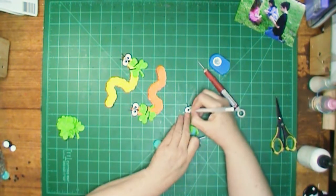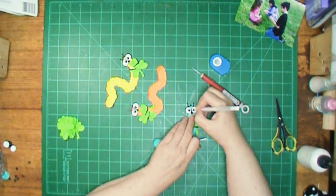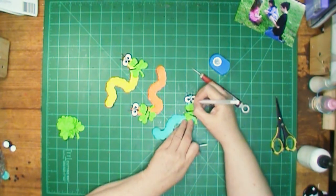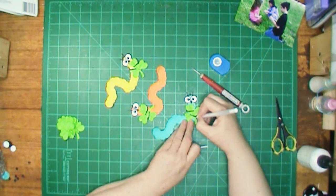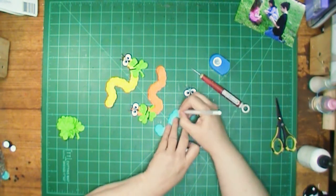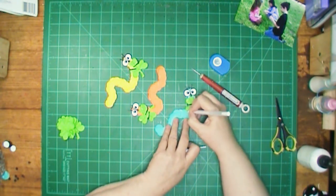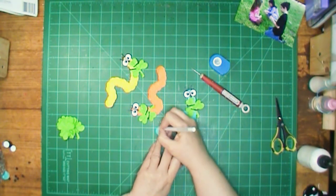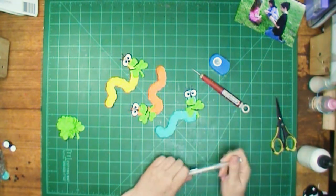Since I had this die and I've had it so long and never get enough use out of it, I decided to go ahead and use the die because I plan on having so many on my page. But you can take three hearts and glue them together and make a little stem and it turns out really cute too.